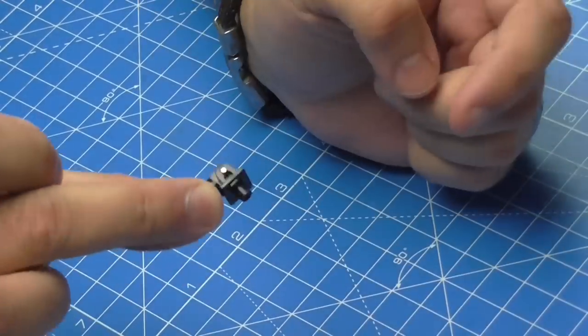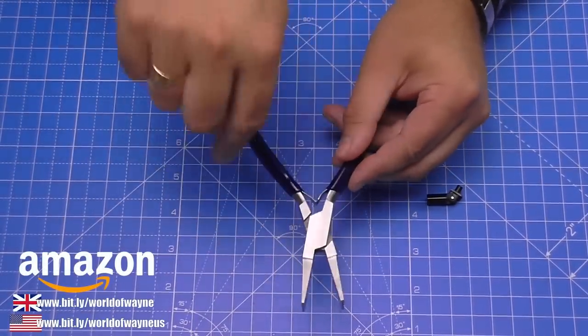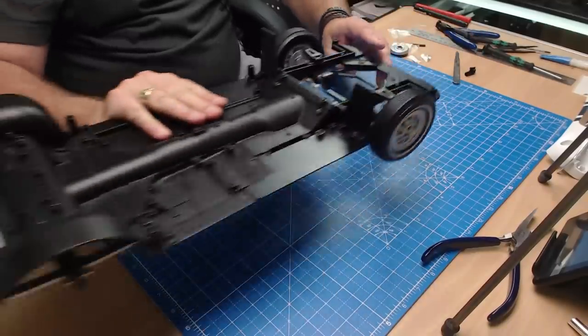If you want to get hold of some of these duckbill pliers, they're in my Amazon store — I've put a link just down here. These are invaluable. Now we need to bring over what we've done so far for the Super Snake.